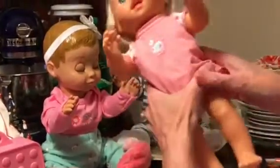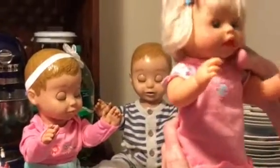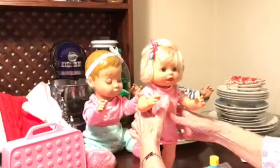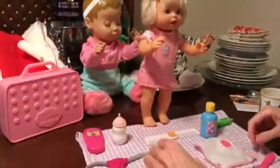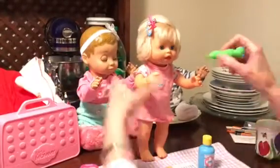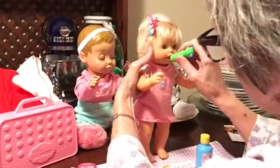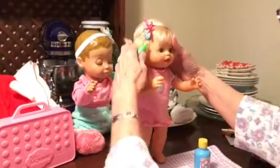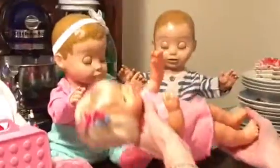I moved her head and she spoke. She says 'temperature.' Maybe it will — she said 'all better now' and 'want to play' and things like that. There's her eyes, and then she wakes up.